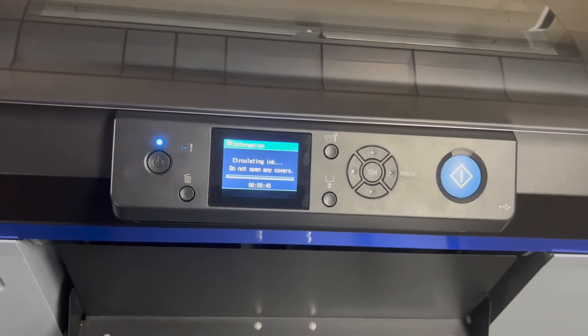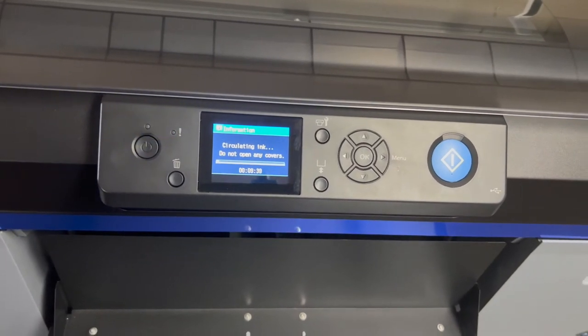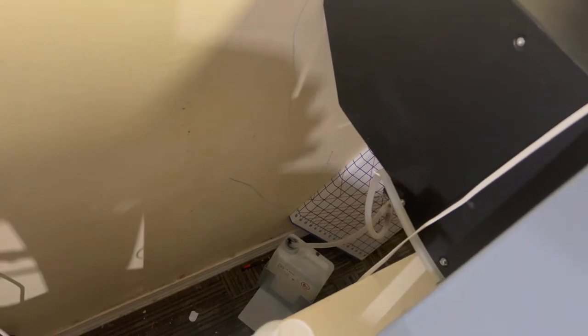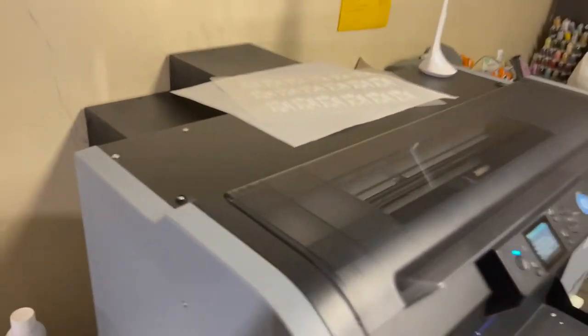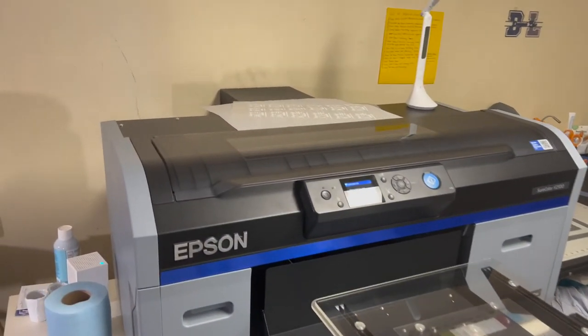The ink circulation takes about 10 minutes, which corresponds to roughly the time the printer has been off. My waste tank is down in the back — I do need to get another waste tube because I feel like I messed something up when I cut it. I recently had to empty the waste tank about two or three weeks ago and haven't disposed of the ink yet. That's about the setup, and right now it's circulating the inks.